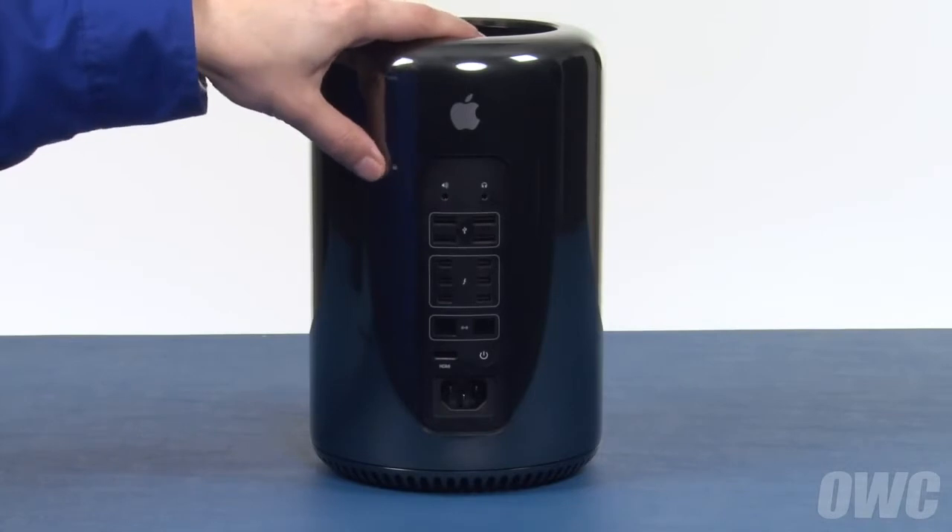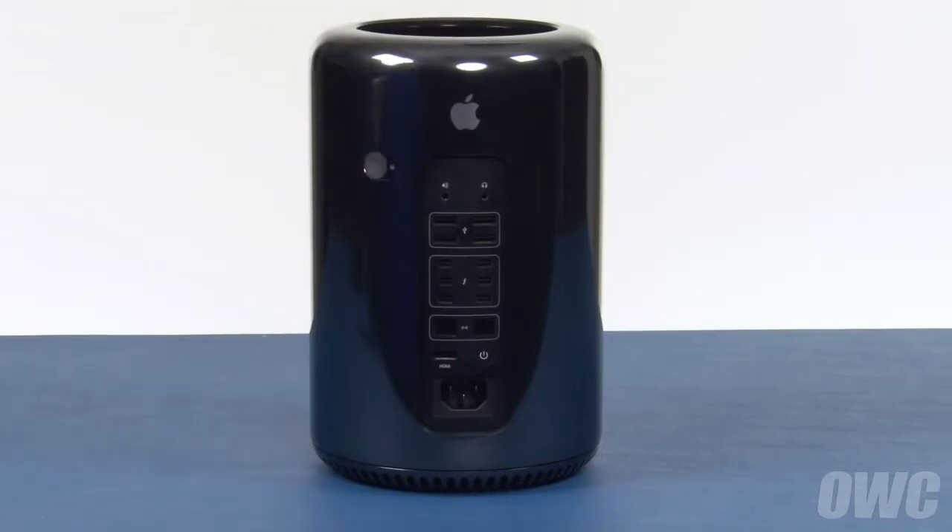Finally, slide the locking tab back over into the locked position. You may now hook your Mac Pro back up, plug it in, and turn it on.